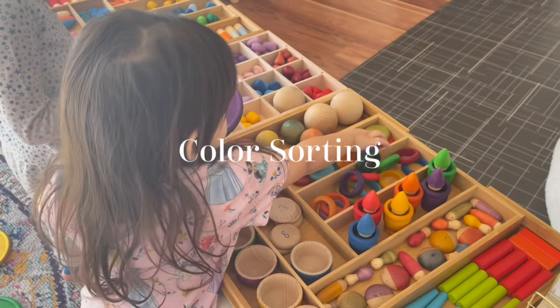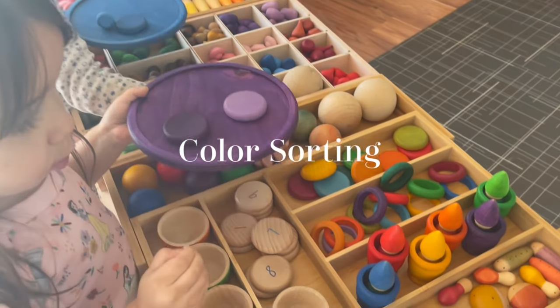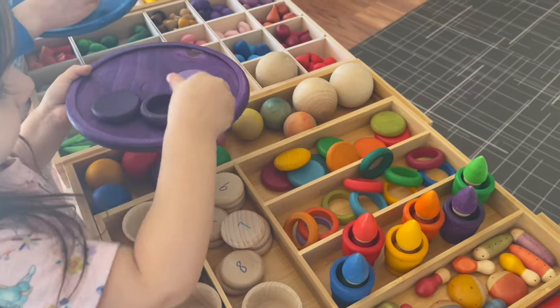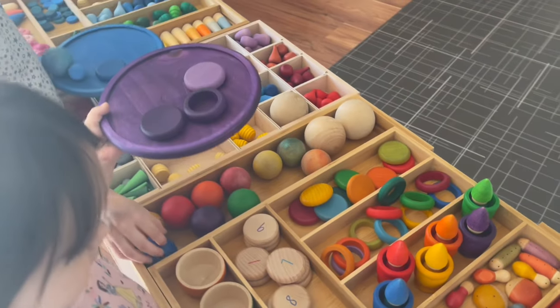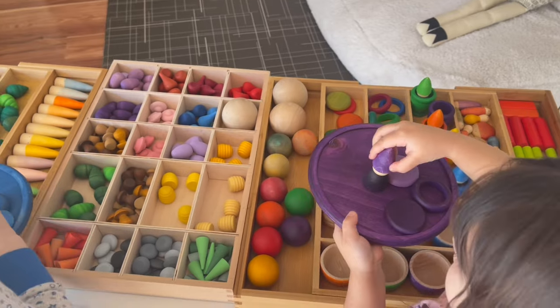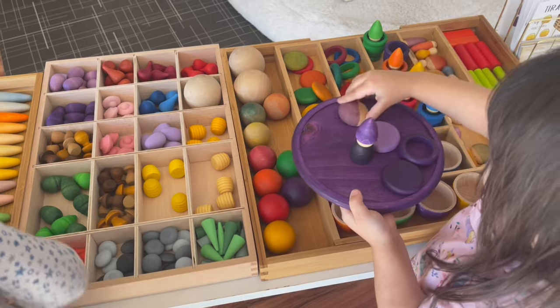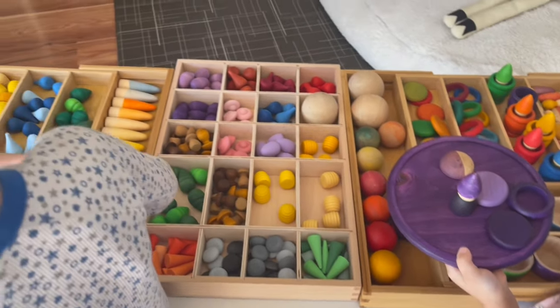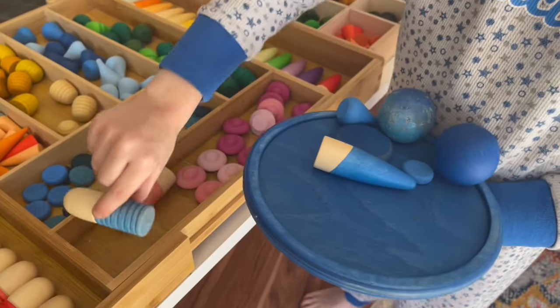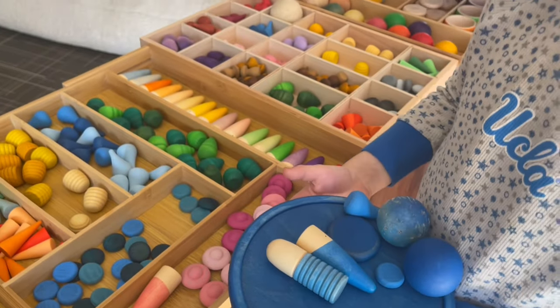This is the second activity — a color sorting activity. As you can see, my children are utilizing the little rainbow dishes to sort out all of the colors. This is perhaps one of their favorite uses for the little dishes. They just go around picking and choosing individual colors and placing them on their little trays so they can play with them on the floor on our rug.